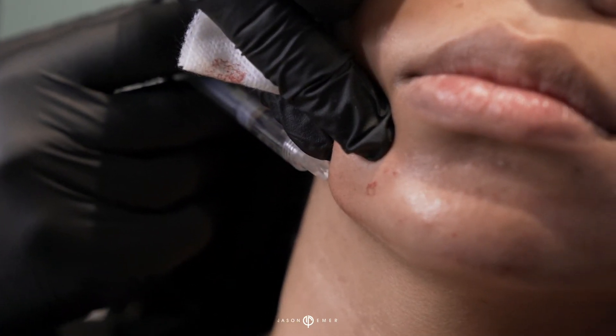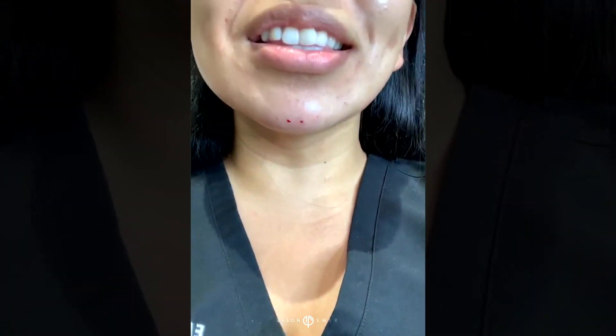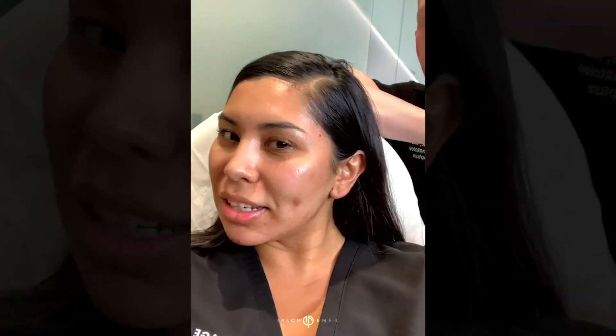That is all of our facial sculpting. Let's show her on camera what it looks like. Wow, I have a chin! What do you think? That's incredible. Look to the side — look at your chin from the side. What do you think? I love it.